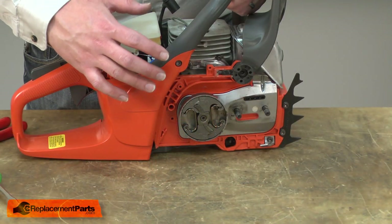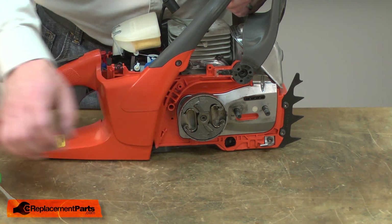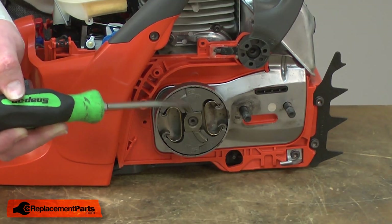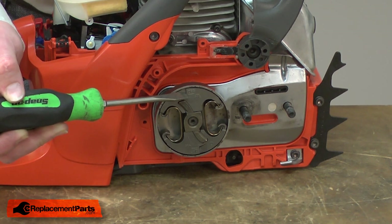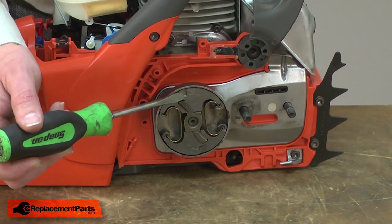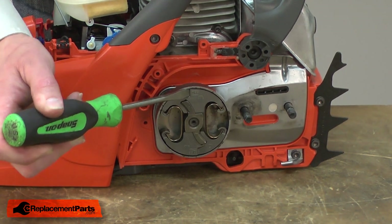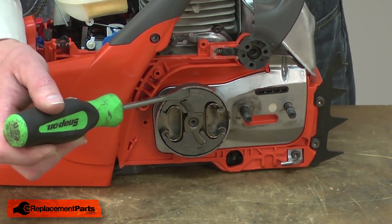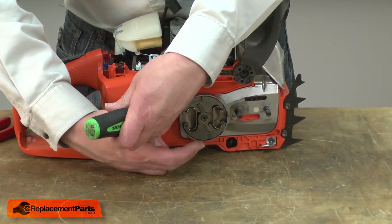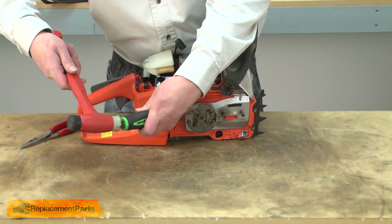With the piston bound, now we can go ahead and remove the clutch. You'll notice on the clutch there are a couple of slots milled on either side — these are for a screwdriver to remove the clutch. I place the screwdriver on the slot and then strike it very quickly with a mallet, and that should break the clutch free and allow it to start spinning on those threads.